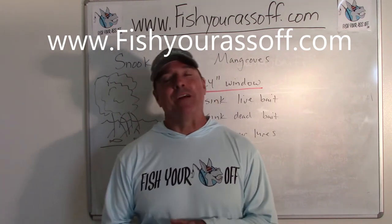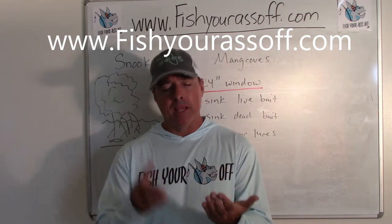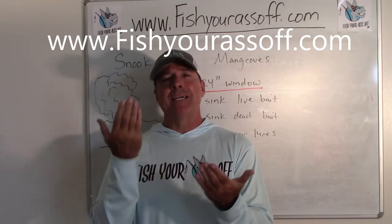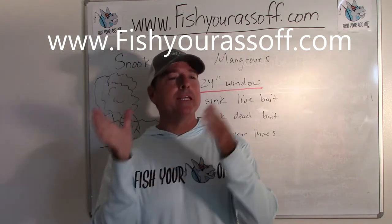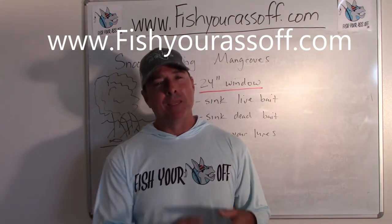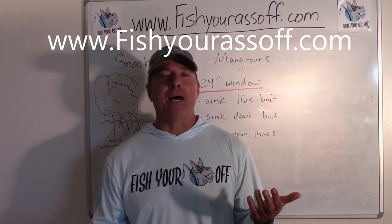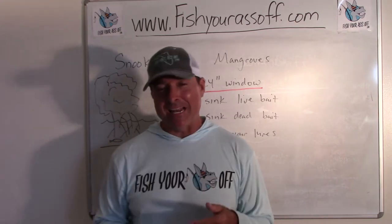Hey, it's Mike over at FishYourAssOff.com and today what we're talking about is snook fishing in the mangroves. More specifically, snook fishing in the roots of the red mangrove tree during the higher parts of tide. So very specific regarding today, kind of laser focused.